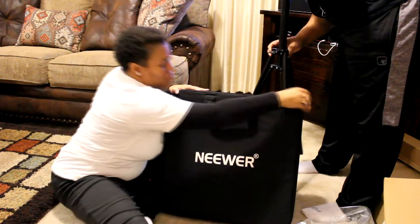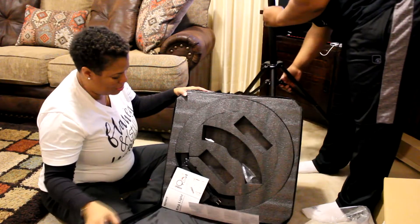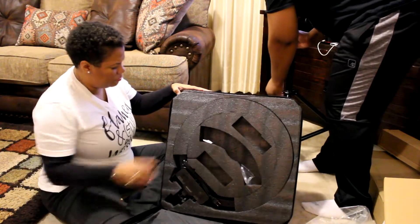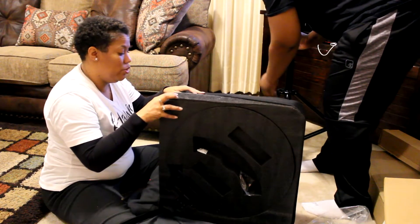Look, look, look! Oh, I'm so excited you guys. They got this thing packaged up real, real good.